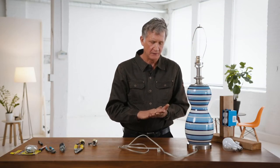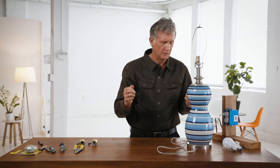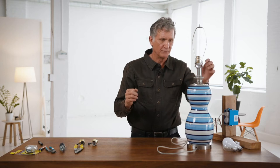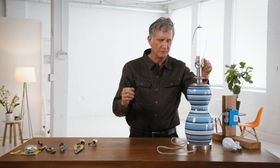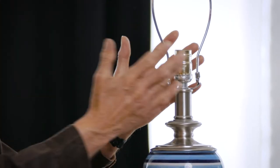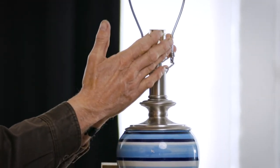So here we have a lamp and the customer gave it to me and she said it just doesn't work. So the next step would be to determine if it's a cord or if it's the switch itself — the socket. About 90-95% of the problem is going to be the socket itself.